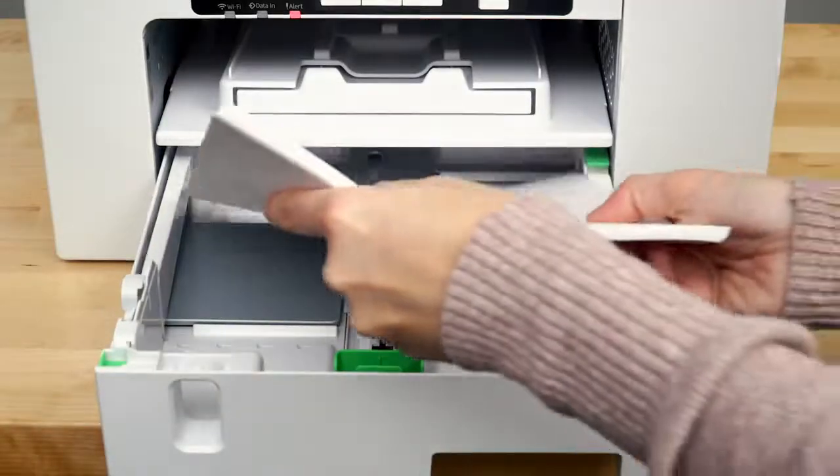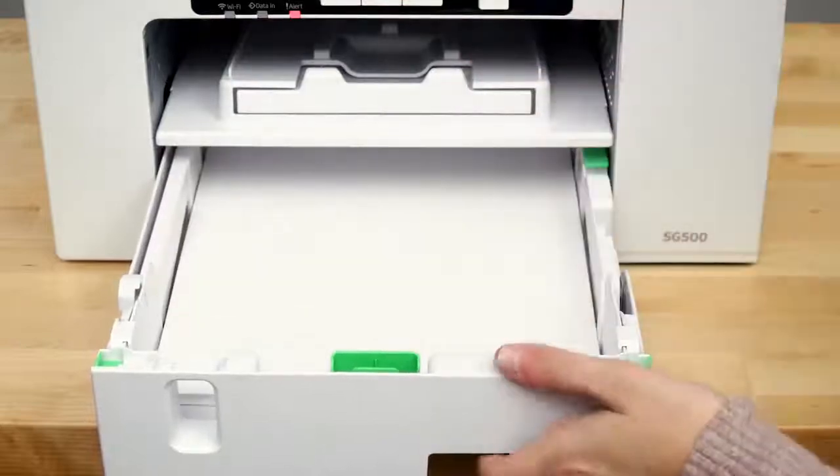Set the cartridges into their corresponding slots. Your printer will then run through a 7 minute initial charge. While you wait, load your heat transfer paper into your print tray, shiny side down.